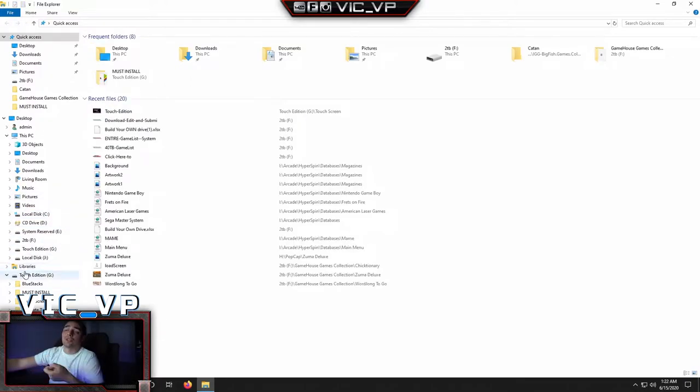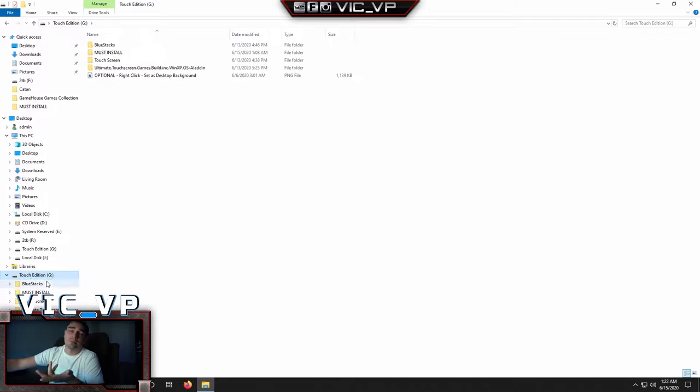Once you plug in the hard drive you're going to see it labeled Touch Edition. I always set the files to the G drive. Sometimes if you plug in your hard drive it might go into the D drive or the E drive. I usually go a couple letters past the D drive and have it set to the G drive. So first things first, if this is not reading G, I'll show you how to change it.